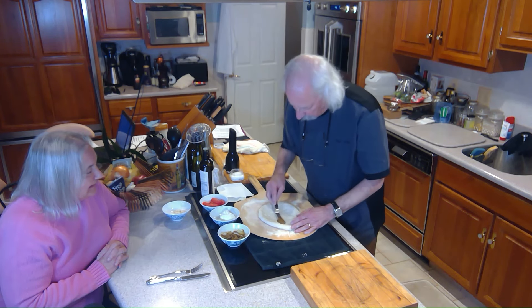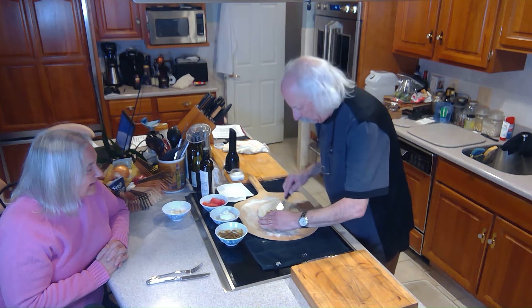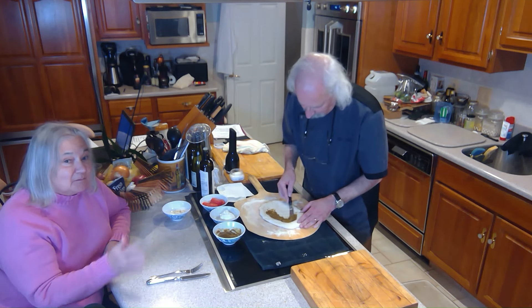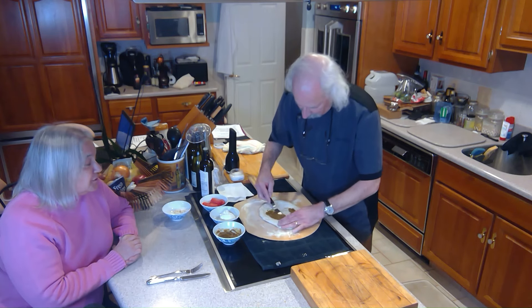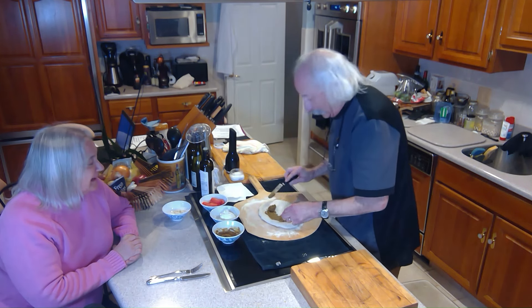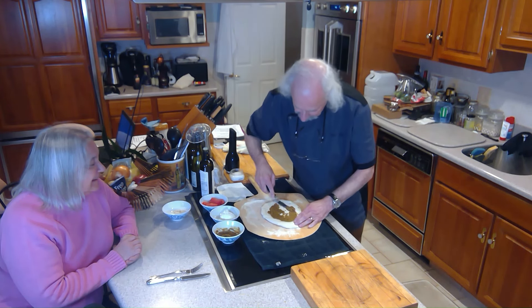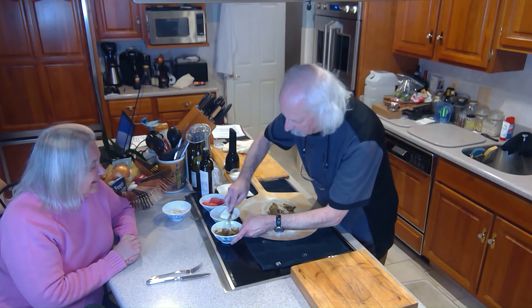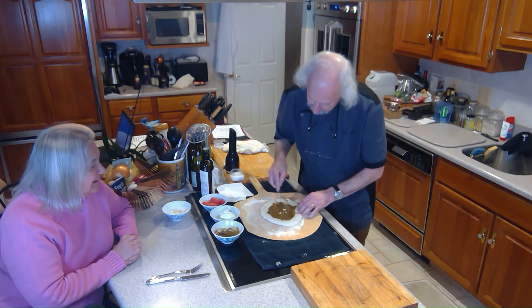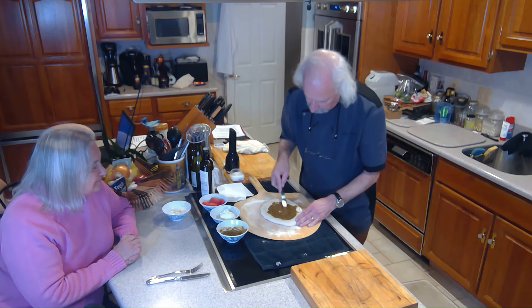I'm just going to take some of that and spread it on here as the base. This is pretty tasty — you can just put this stuff on bread. It's very close to a nut butter. Now, the next thing I'm going to put on it is burrata. We got this nice burrata at the local market, and we're going to break it up and cover the pizza with burrata.